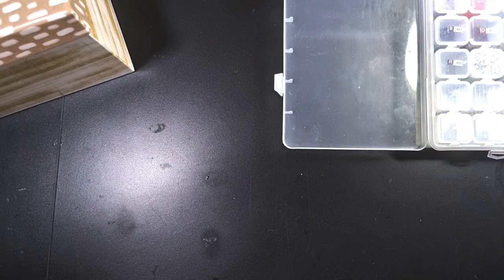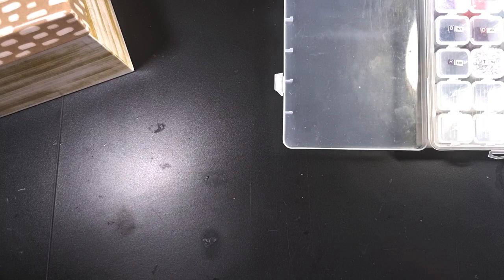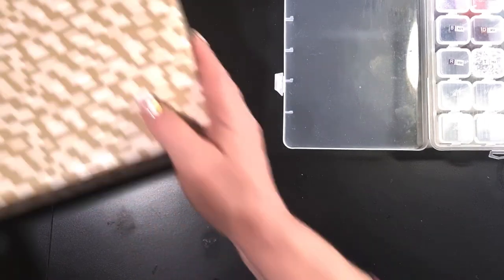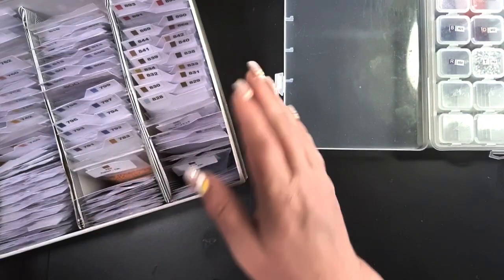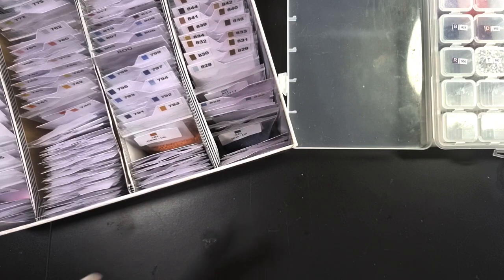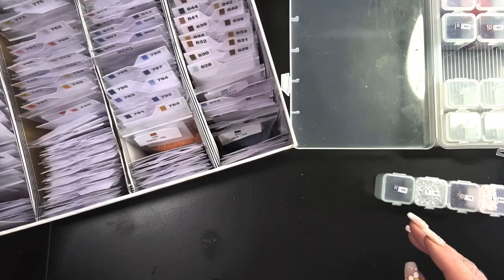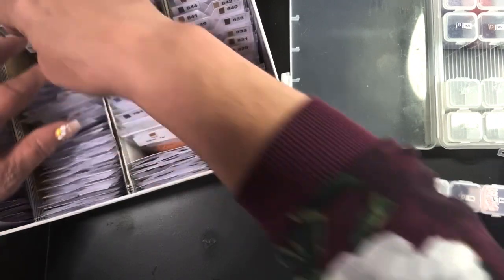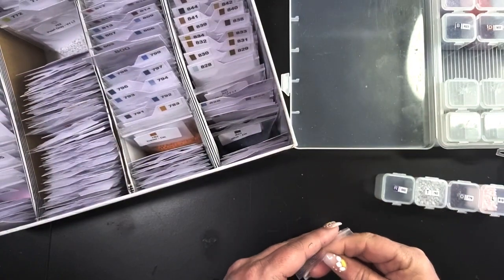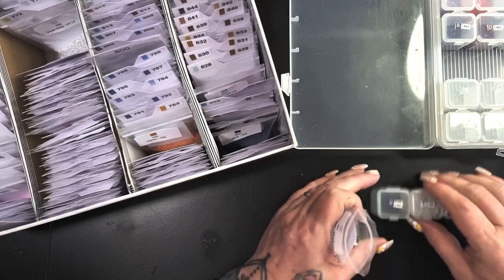I promised myself that if I got the cow finished, I would kit up another painting. I've managed to get my kitted up stuff down — let me just find this one — 762. Oh look at this, nearly a full bag. I might need to get a new bag. I had 29 kits kitted up.